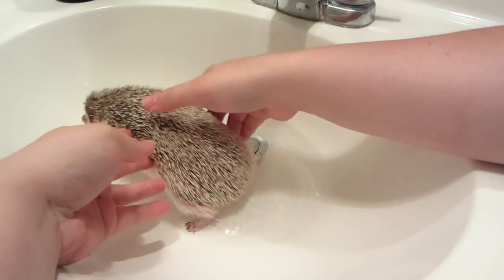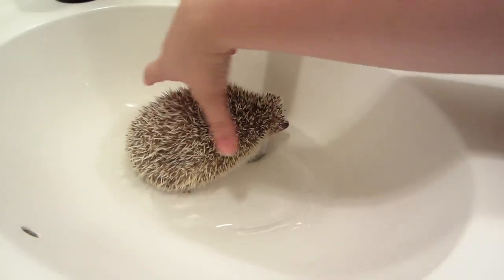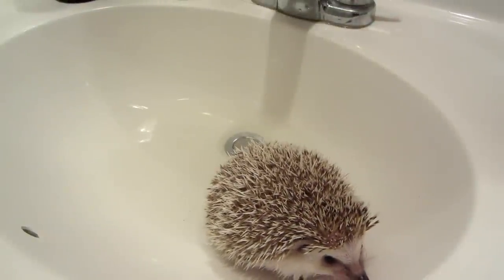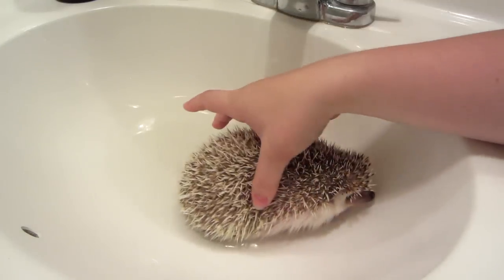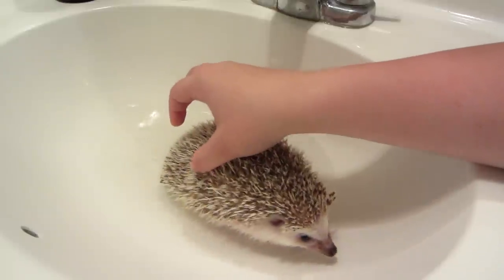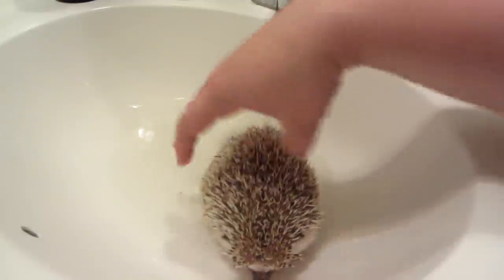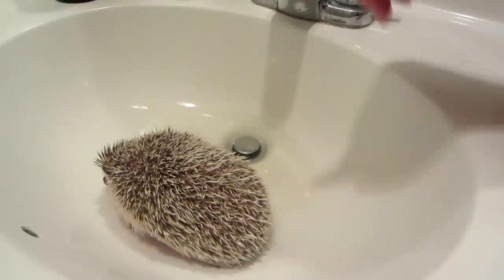Even he doesn't like baths, by the way. All you want to do is make sure they're continually moving in the water and make sure their feet are actually in the water. Sometimes I have to kind of hold them in place so the poop actually soaks off. I continue to change the water out as well.